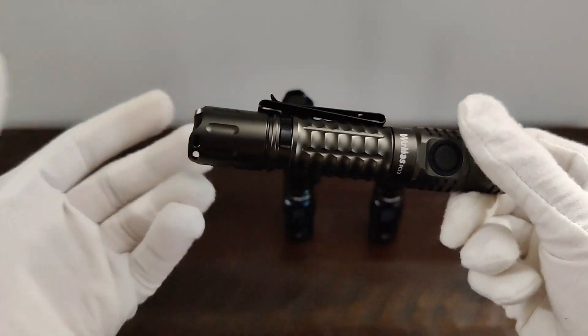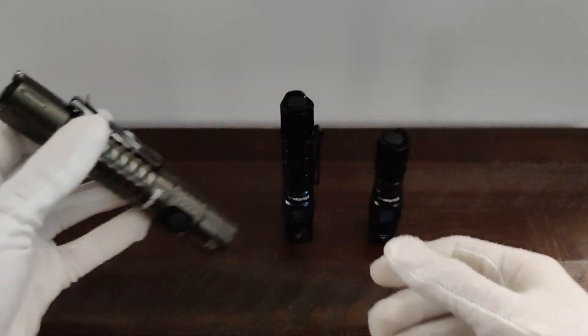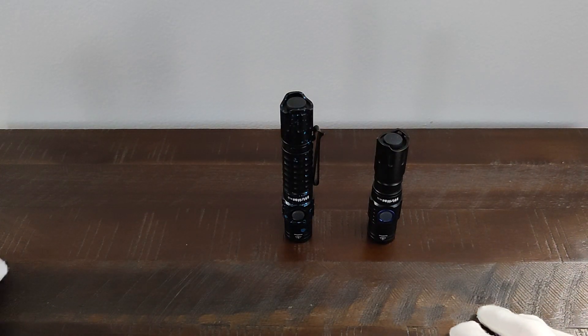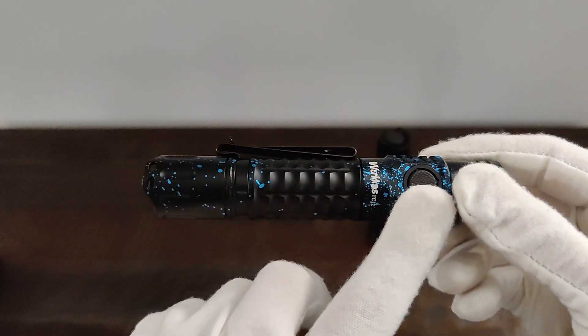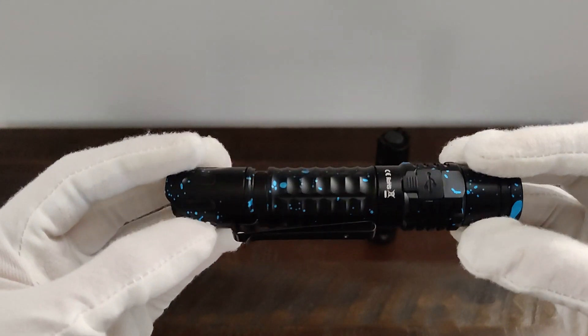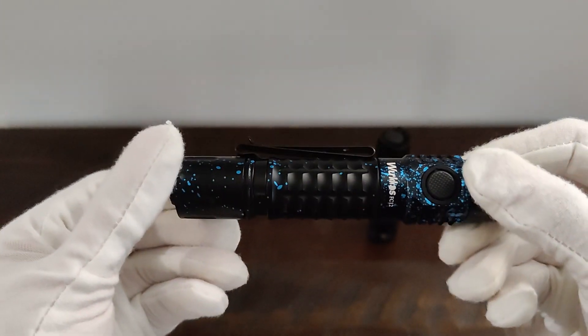There is a pocket clip, and of course the USB-C charging port. This light comes in a lot of different colors — purple, red, gray, etc. This one being my favorite design with the blue splatter on black.